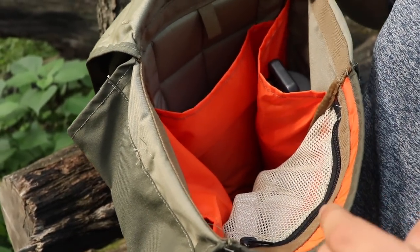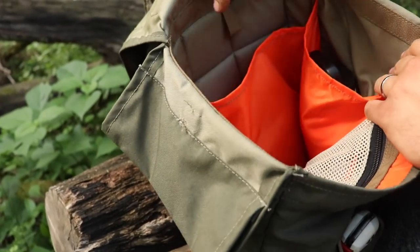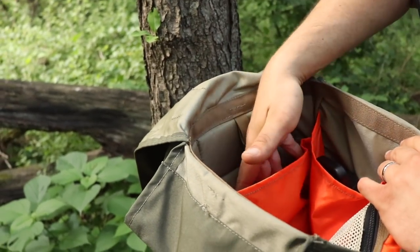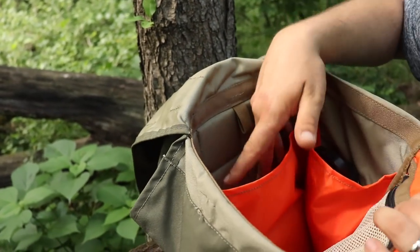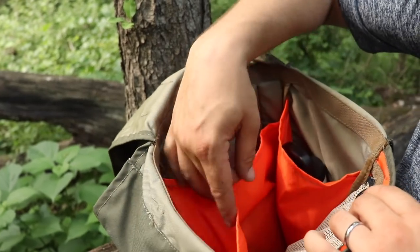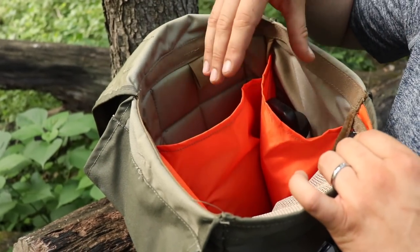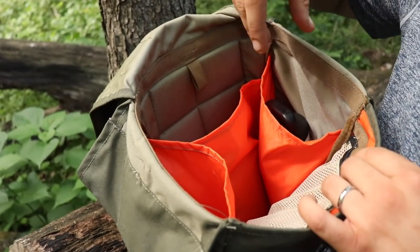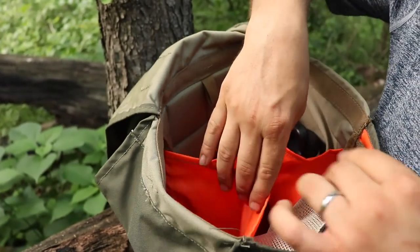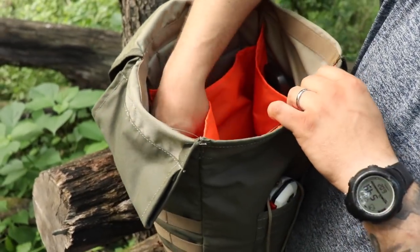I just have some bug spray in the mesh because the bugs are horrible, a flashlight, and a small first aid kit. It is hydration compatible, so you've got a small loop for a bladder and then a pouch — and this pouch will also fit a small laptop computer if you want to use this as a day bag. He's also got two pouches that you can either just press flat to add more volume inside the bag, or they're actually designed to fit two large water bottles. On this side I just have a large water bottle down in the bottom.